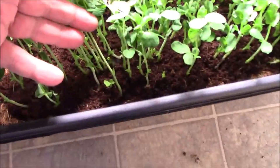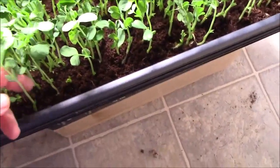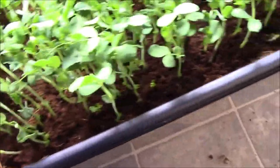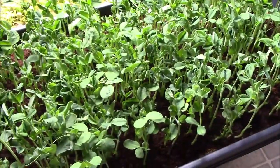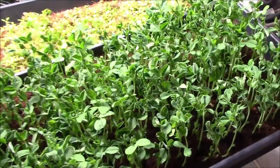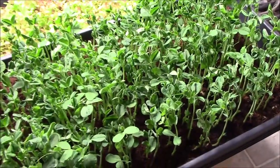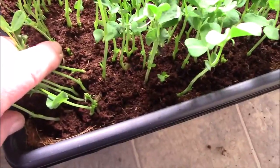They are about four, maybe five inches tall. One thing I want to mention: most microgreens can't be cut and you don't get them back, but pea shoots are supposed to be an exception.